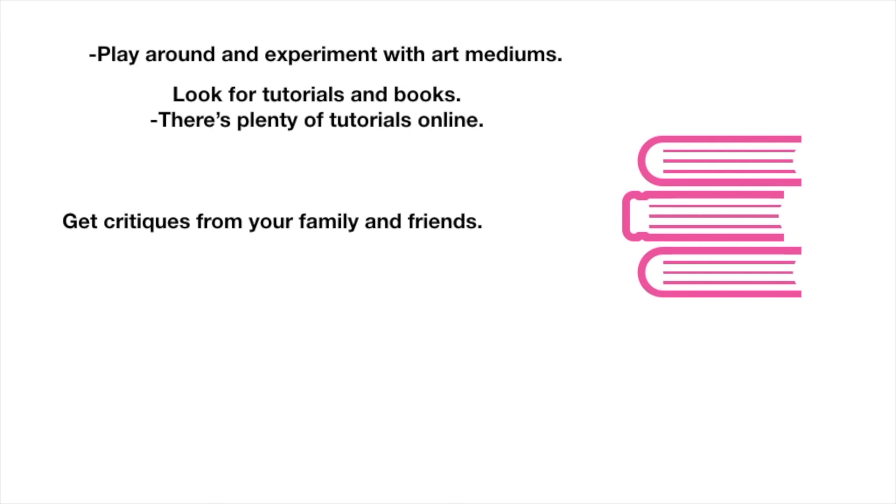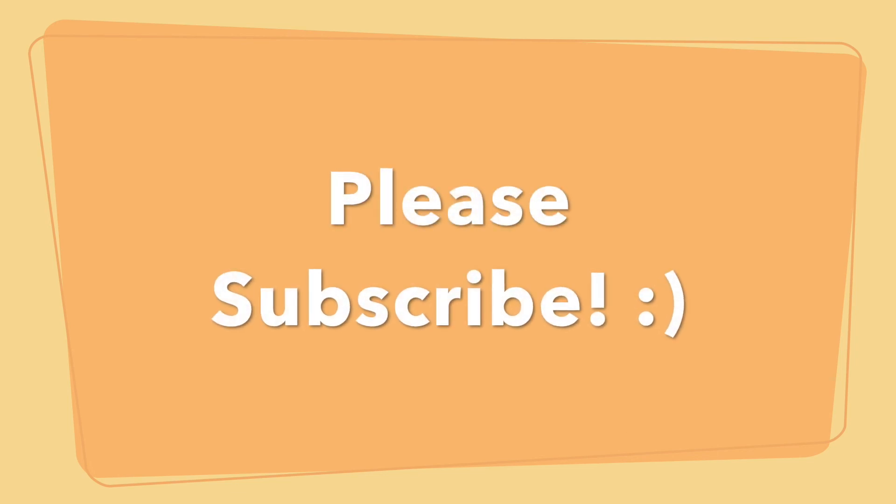Thank you so much for watching this presentation. If you like this format of video, let me know and I can do more of it. Thank you so much for watching. Don't forget to like, comment, and subscribe. Bye, guys.